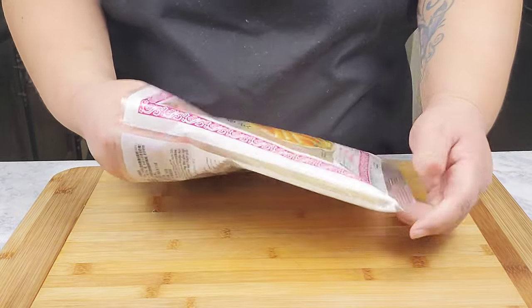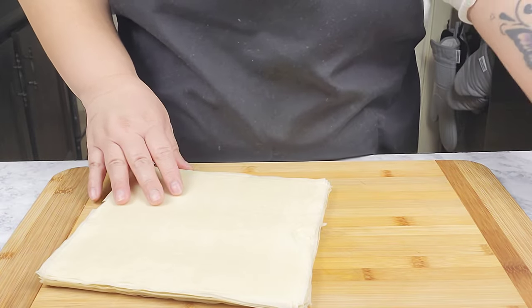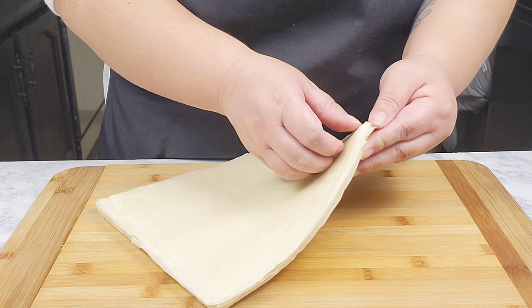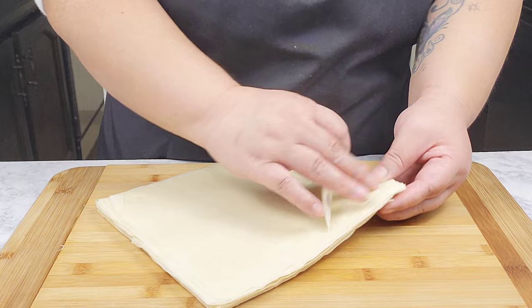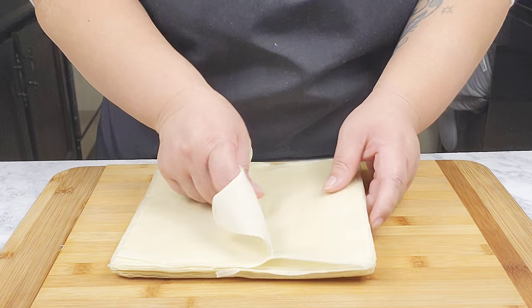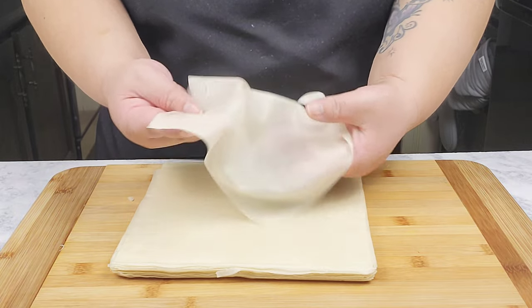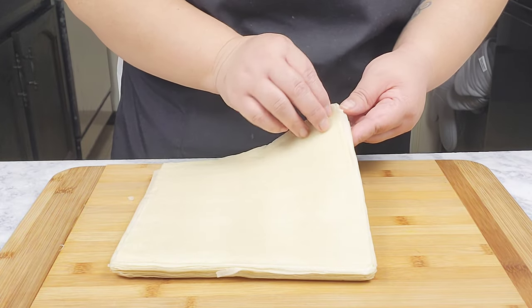These are the egg roll wrappers I'm using — you can use whichever wrappers you prefer, even wonton wrappers work. They are sticky to each other, so I'm just going to slowly pull them apart. You want to be careful not to rip them, but if you do that's fine — it's best to just go slow and work your way through them.